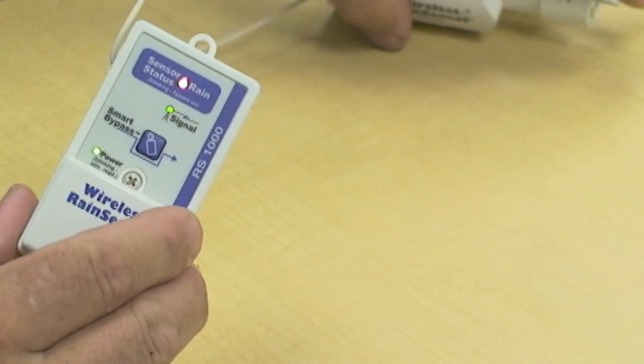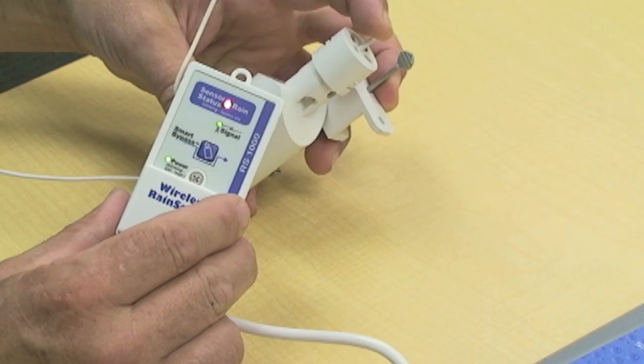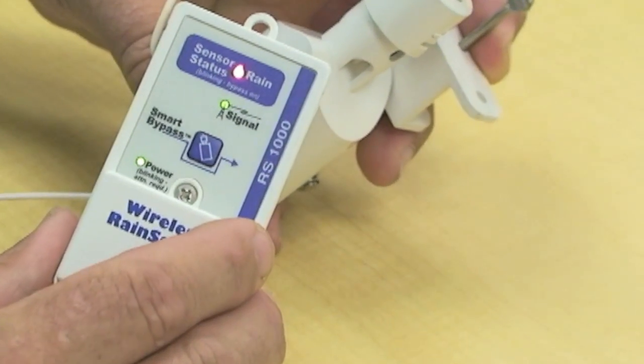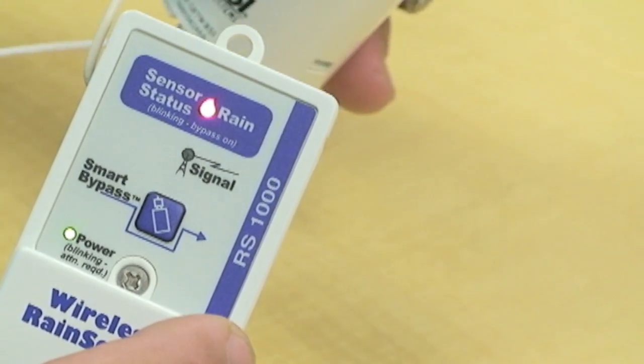Once they do, by pressing and holding the plunger down, you'll see that the red sensor status light stays lit and now it's paired up.